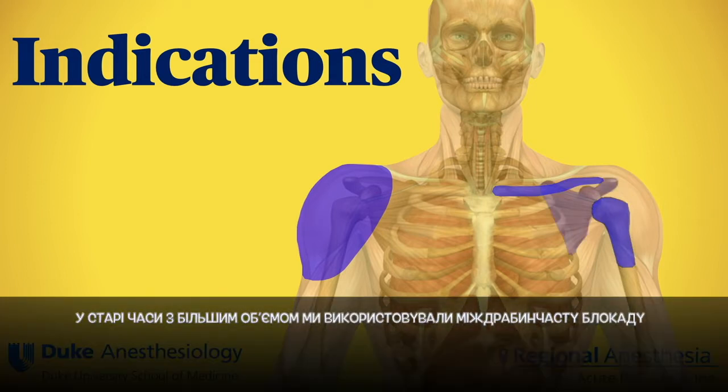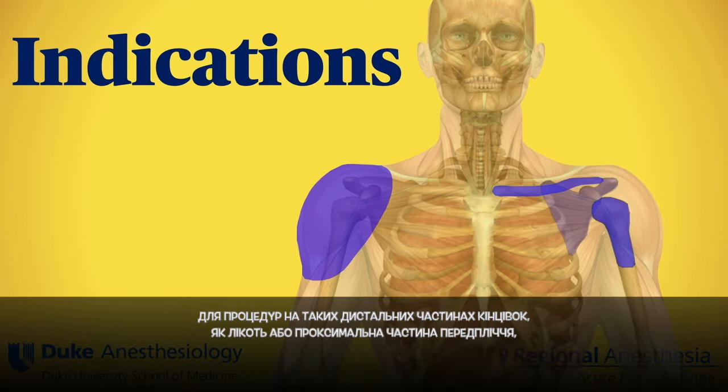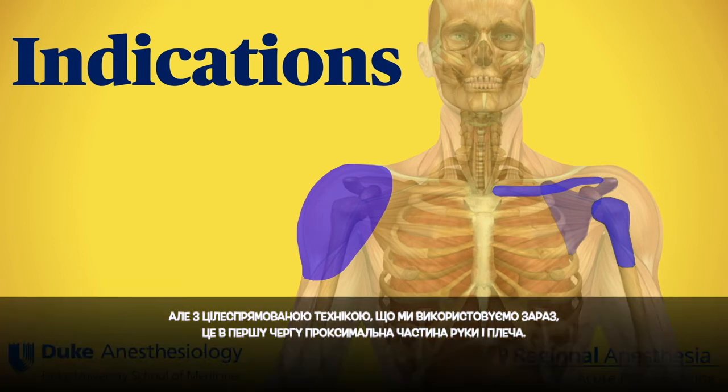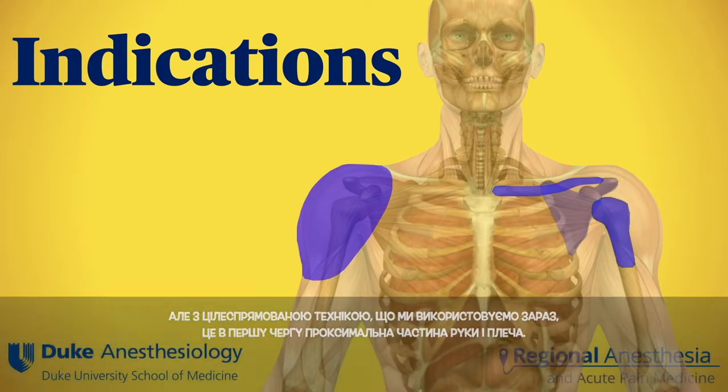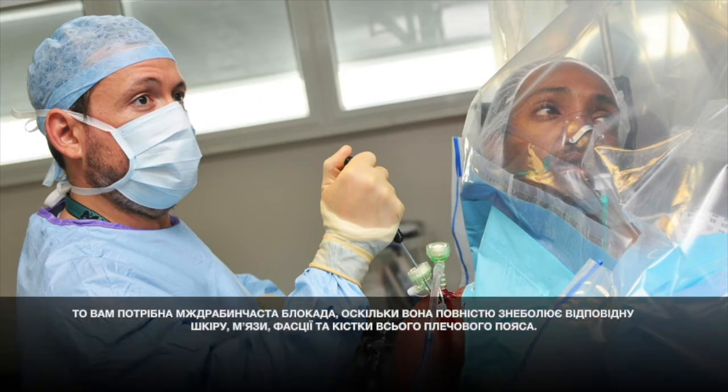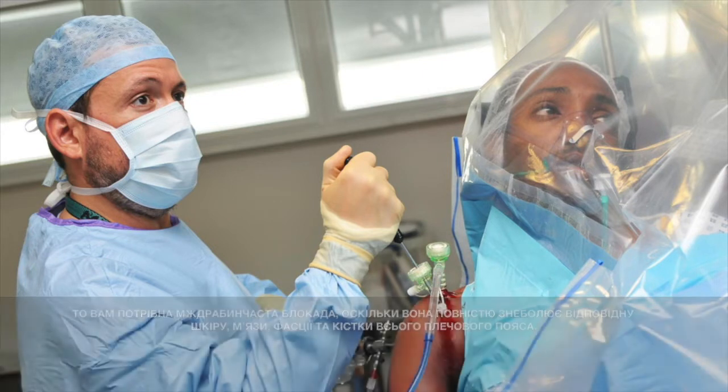In the old days with larger volumes, we'd use interscalene for procedures as distal as the elbow or proximal forearm, but with the targeted technique we use now it's primarily proximal arm and shoulder. There are other ways to anesthetize parts of the shoulder and surrounding structures, but if you want to do wide awake shoulder surgery, interscalene is what you want because it fully anesthetizes the relevant skin, muscle, fascia, and bone of the whole shoulder girdle.